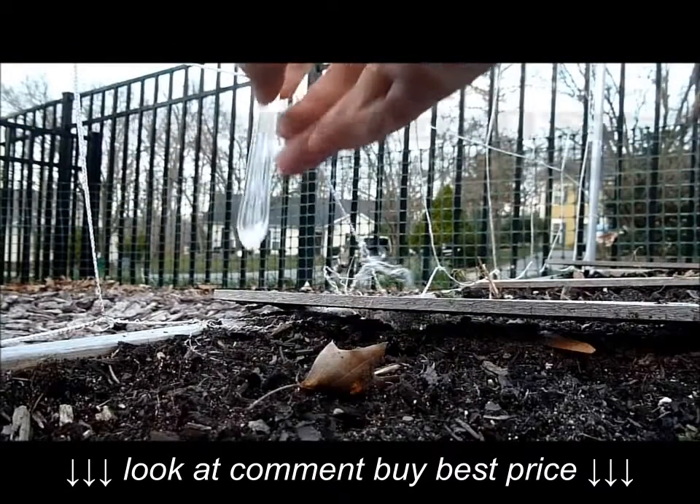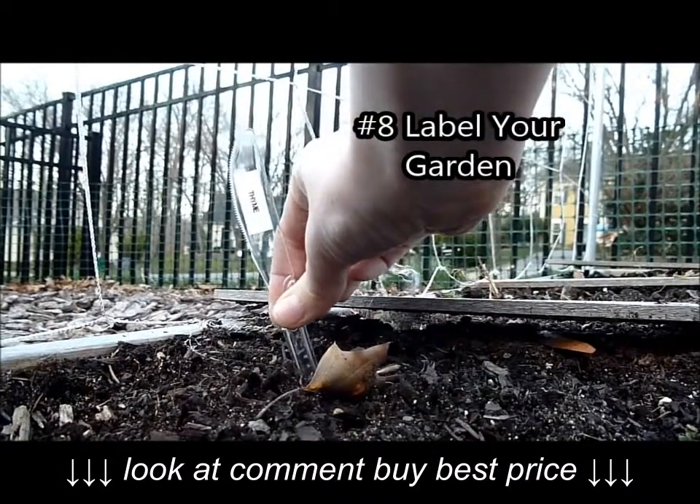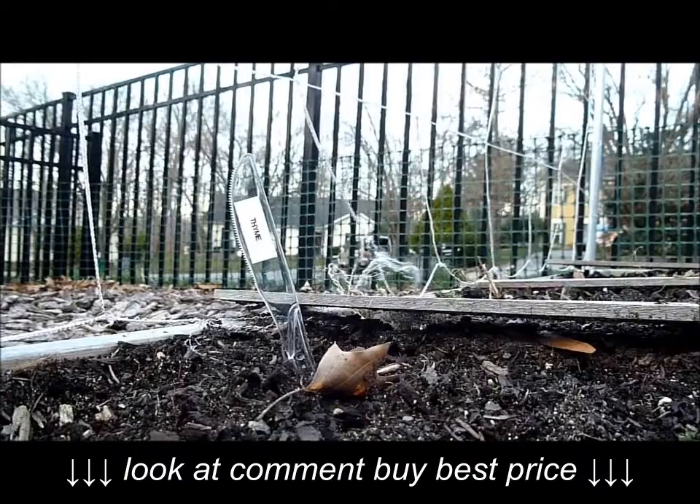My last tip is to take an old plastic knife and label what you're growing in your garden with it, or any type of windowsill box or anything like that — so that way when the seeds haven't sprouted yet, you know what should be coming up.